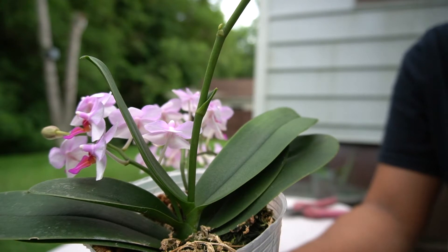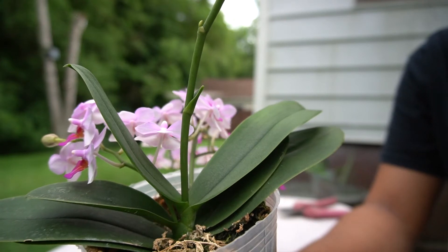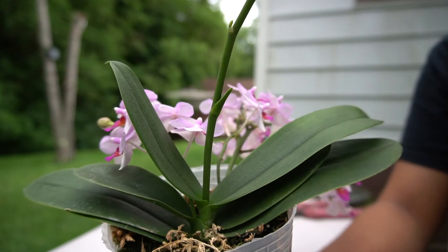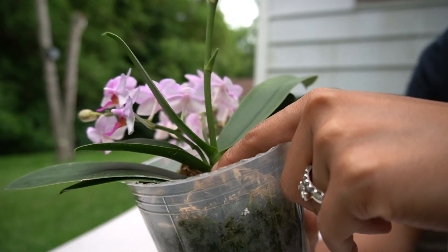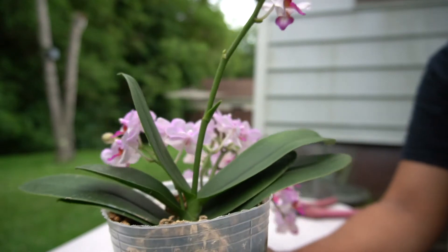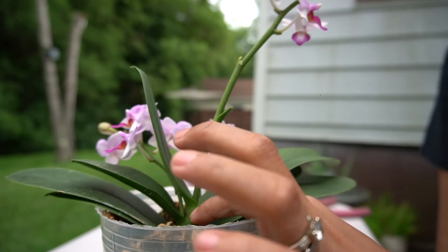A terminal spike in a Phalaenopsis orchid means the orchid is basically going to die as soon as the flower finishes blooming. However, I'm going to conduct an experiment. What I'm going to do is cut the Phalaenopsis orchid before the flower dies out — maybe right here.